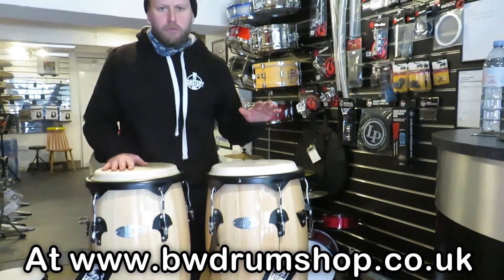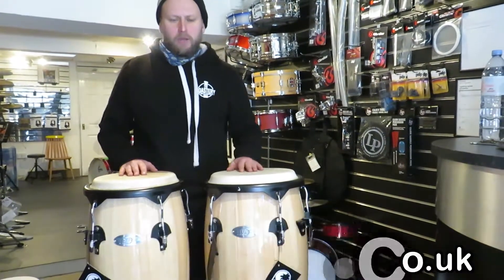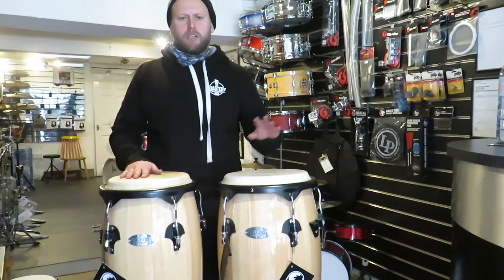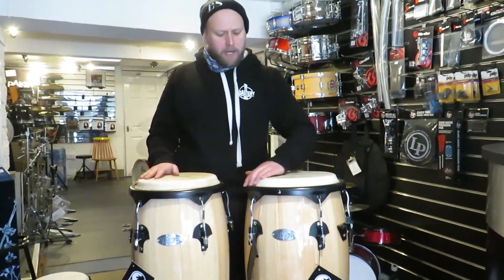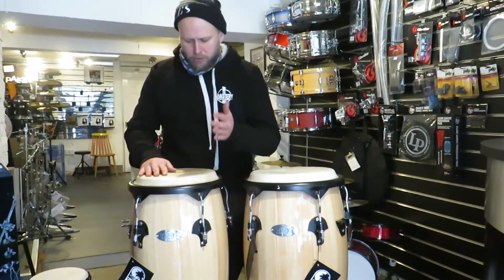If there are any products you want us to review, comment below. We deal with Gretsch, Toker, Gibraltar — you name it, we can review it. But for value for money, these are some great congas. Check them out.